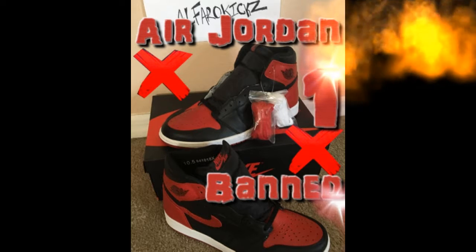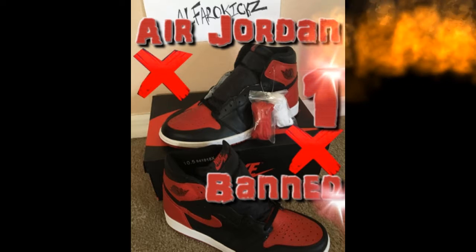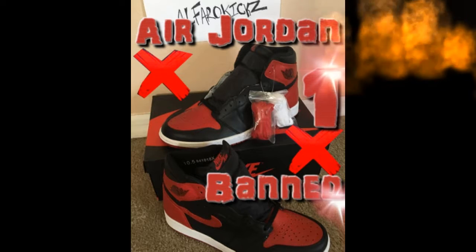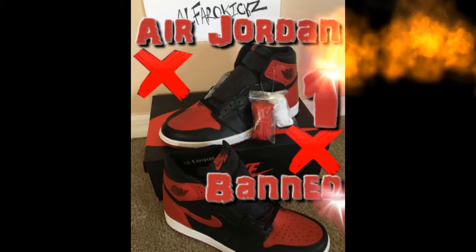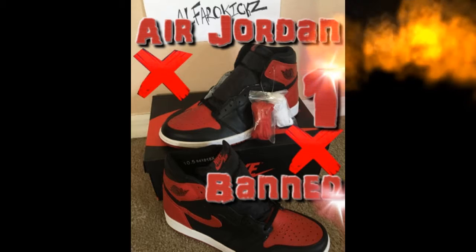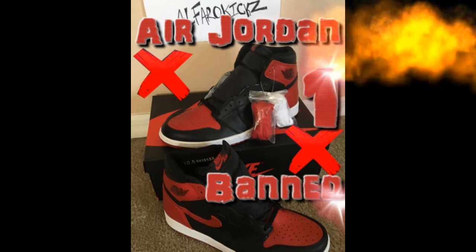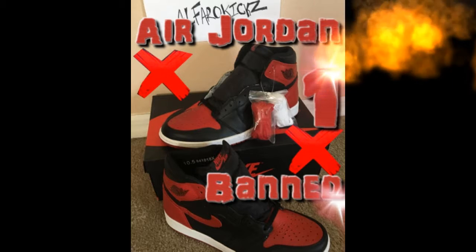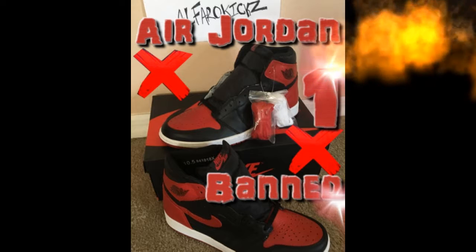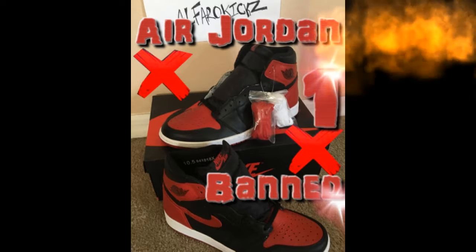Let me know what you guys think about the shoes I've shown you so far. We got a couple more to go through — next up we got the Air Jordan 12 Neoprene, the black ones.